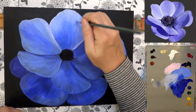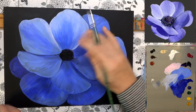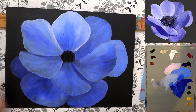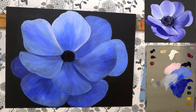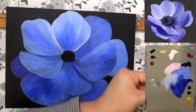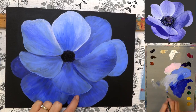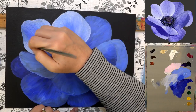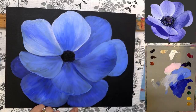I grabbed a little bit of the lighter color and blended over that spot. This paint is acting a little funky — I think it's not fully dried. I'm adding some more of the light ultramarine blue, grabbing some of that lighter color to add more down here. I think I just need to add a little bit more water to my brush — I was getting a little dry.